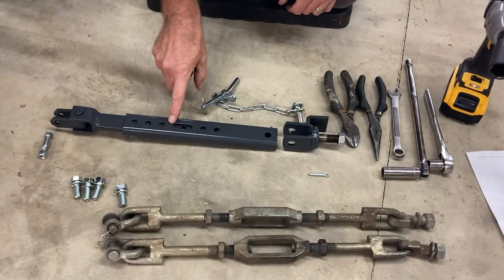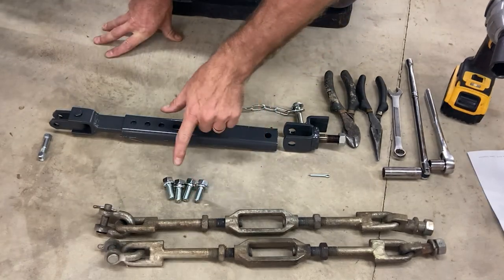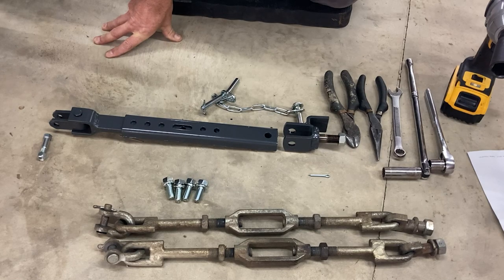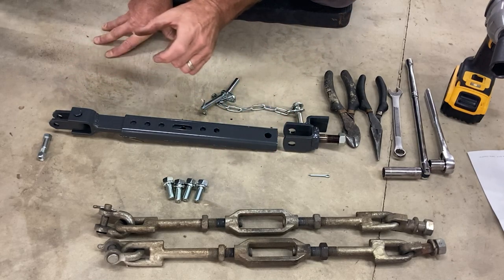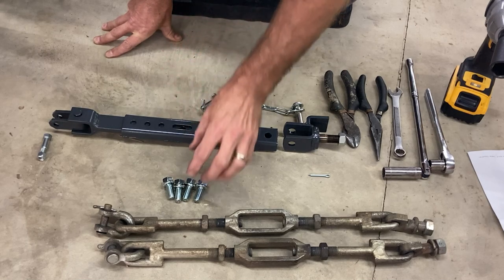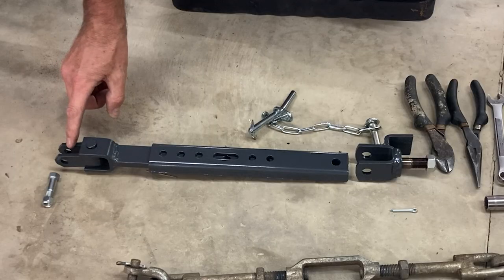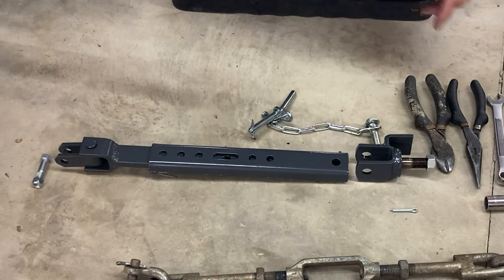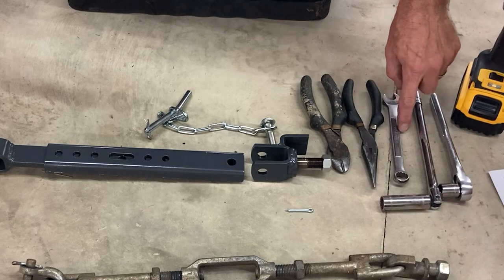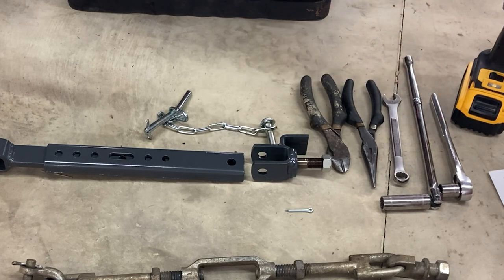I've laid out the new telescoping stabilizer next to the old turnbuckle and all the hardware that comes with it. There are some extra bolts in the kit that you don't need to mount it, at least on this 2017 tractor. The instructions mention making sure the bracket has the right bolts, but these bolts are a totally different size from what's on my tractor. This end attaches to the tractor with a bolt and a lock nut — 14 millimeter — so I have a 14 millimeter combination wrench and also a ratchet and breaker bar to get that tight.